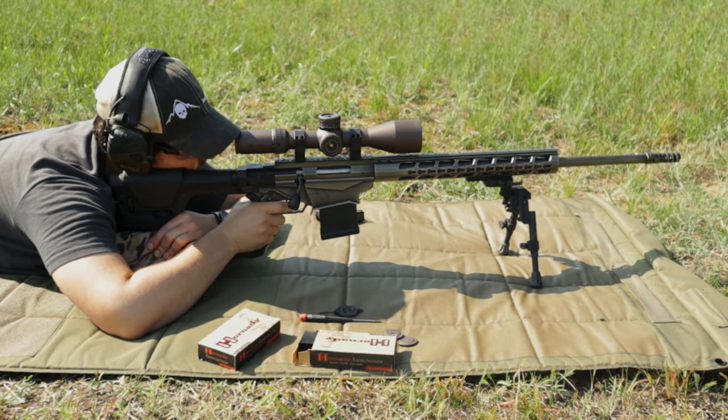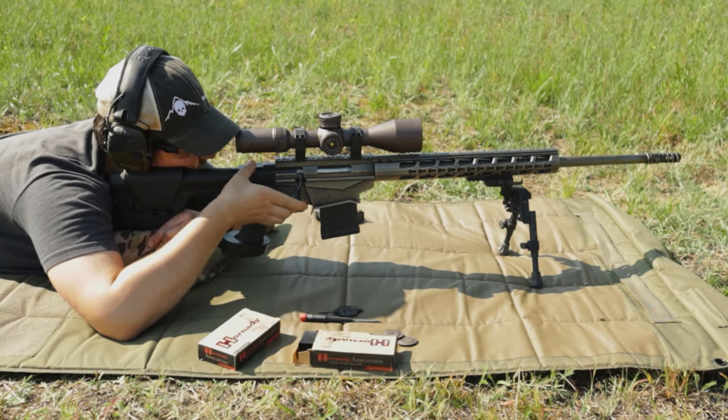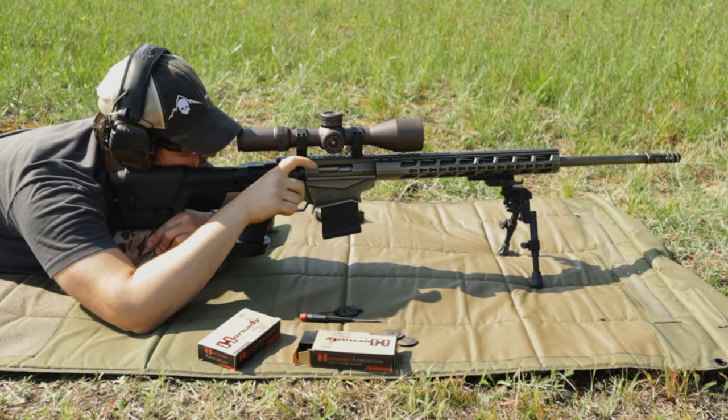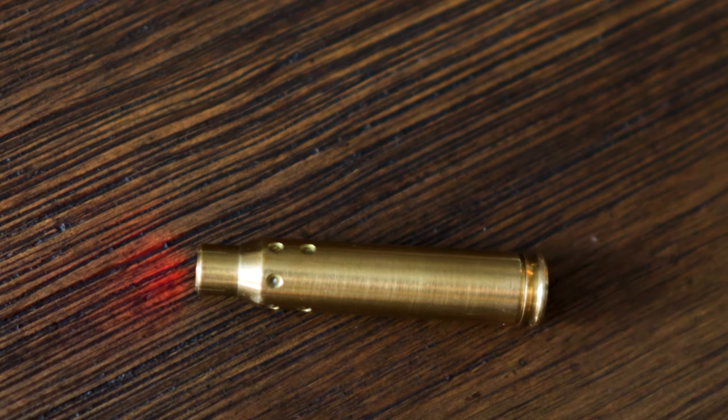Boresighting is a method to rough out your scope to get your rounds on paper. It will save you a lot of ammunition in the long run. That being said, some of the tools meant to help can end up costing you more ammo, thereby defeating the purpose. Back when I used to work in an optics company, I could tell immediately when someone was using a laser boresighter and was having trouble, because they always ran out of elevation or windage travel. Normally it was because they were doing it in their basement and the wall they were flashing the laser on was just across the room.